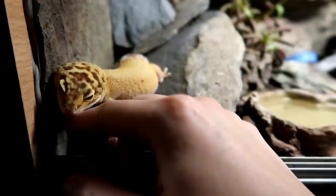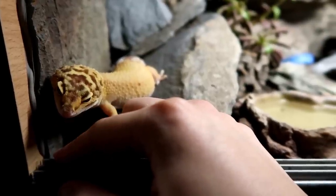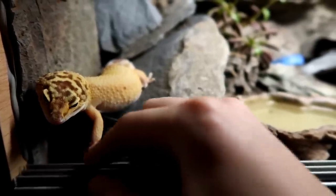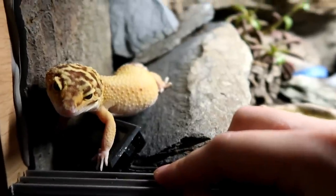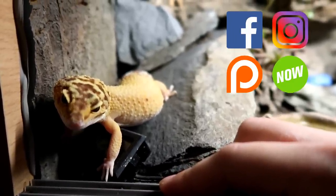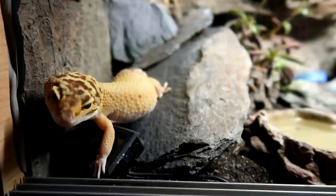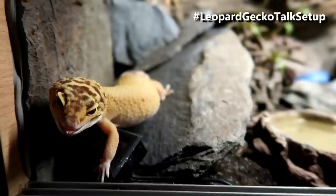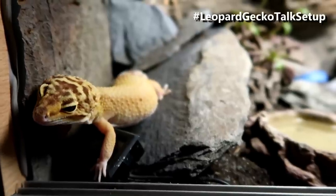I did this video a while ago but it really needed updating. I'll leave some helpful links to other videos in the description down below, and whilst you're there check out my links for Facebook, Instagram, Patreon and YouTube. Also use the hashtag leopard geckotalk setup on Instagram to show off your leopard gecko enclosures and I may repost a few.